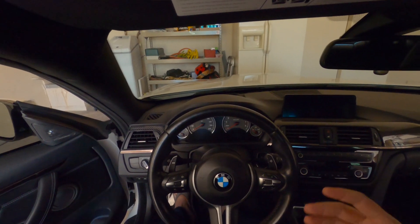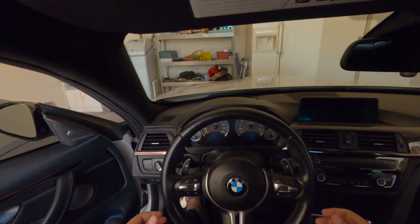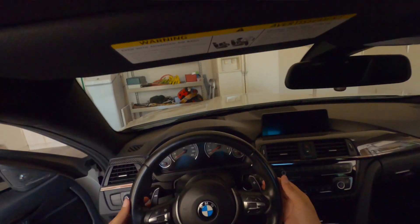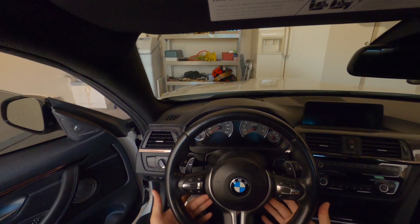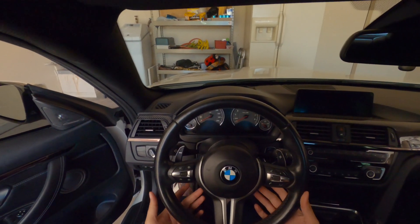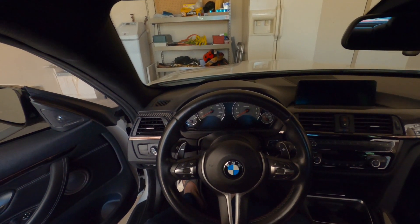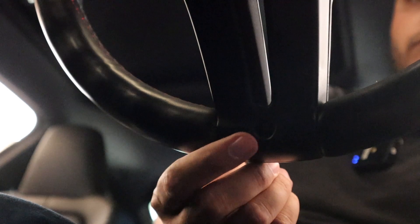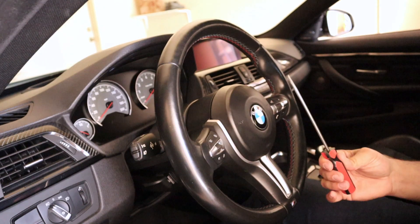The next step is to become oriented with the steering wheel and some areas we'll use consistently throughout this process. We have our paddles at nine and three o'clock. Come under the wheel and feel for about eight and four o'clock — you'll feel some indentations there, which are our airbag release points. At six o'clock, you'll also feel an indentation behind the trim that we'll use later to remove the center piece.